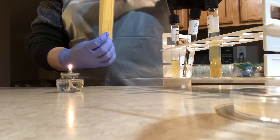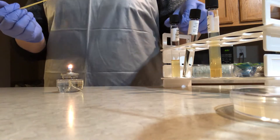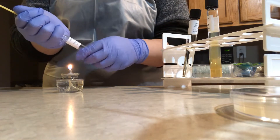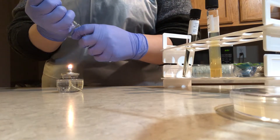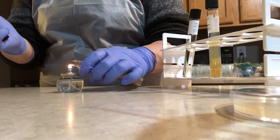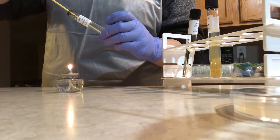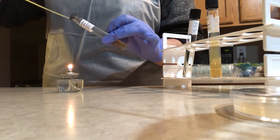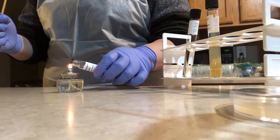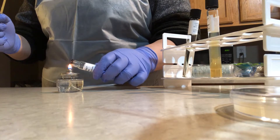Grab a sterile inoculating loop from its packaging and remember not to set it down. Grab your reactivated culture, remove the cap without setting it down, and hold it with your pinky. I'm flaming the mouth of the tube again, and while holding the tube at an angle, I insert the inoculating loop into the liquid broth and take it out again. Before capping the tube, I flame the mouth once more and set it aside in the rack.